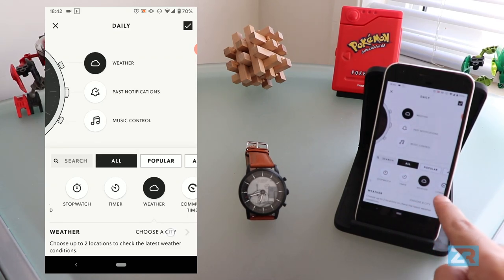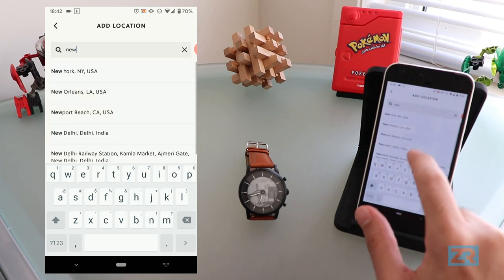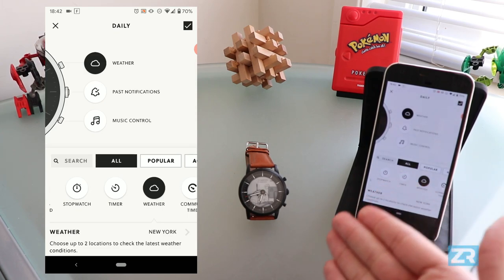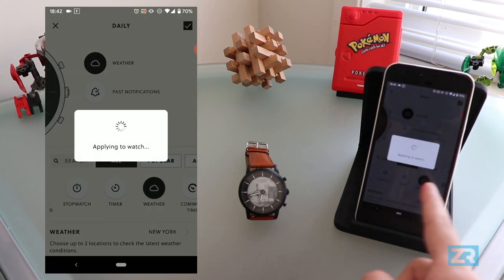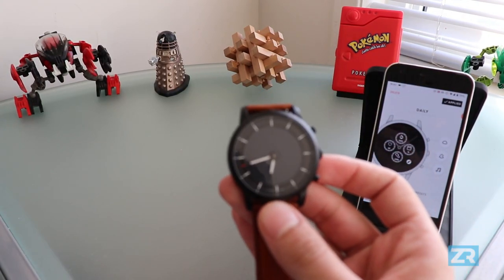I can tap on that and tell it to show me the weather in, let's say, New York for example. So we tap on new, and I've got the address here in New York. I'm going to click back, and you can see that the location has changed. Now let's say I want to check what that weather feature looks like on the Hybrid HR — I simply tap on the tick icon at the top, apply it to my watch, and you can see the watch should flash with an update, and now you can tell that it has changed.